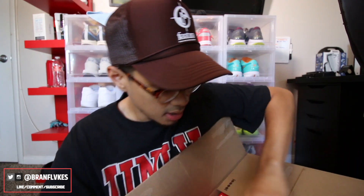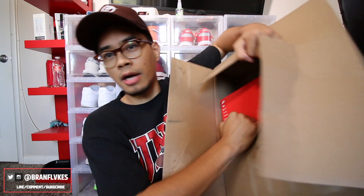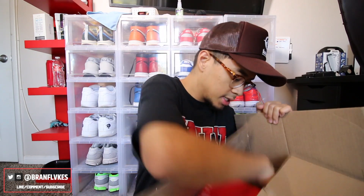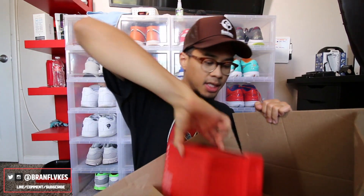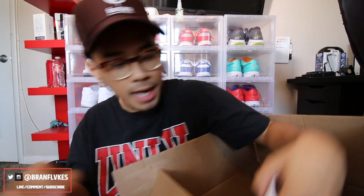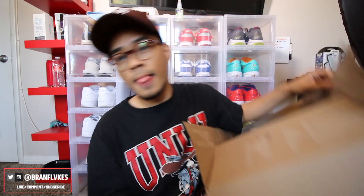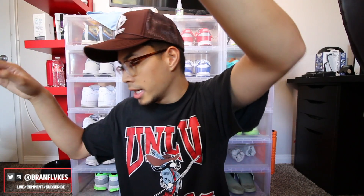I'm not too sure how much I paid for these — I believe it was like $160 shipped. Retail price on these is $140, so I'm sure after taxes and shipping it was around $160. I'll go ahead and confirm that.